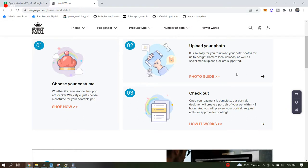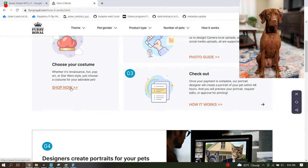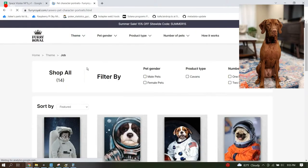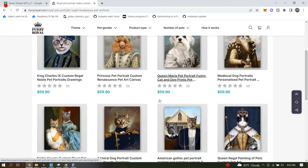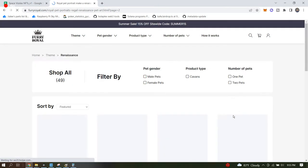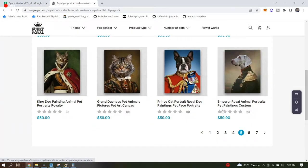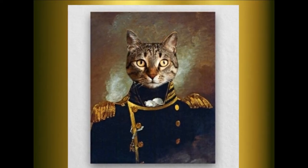The process is pretty simple. We used furryroyal.com — you choose the theme you want, then upload a picture of your pet, they edit it together and send you your portrait. There are all sorts of themes: jobs, sports and hobbies, pets in suits, modern pet portraits, and Renaissance ones. There are tons of them. We ended up using one of the French Renaissance military officers for Ryder.